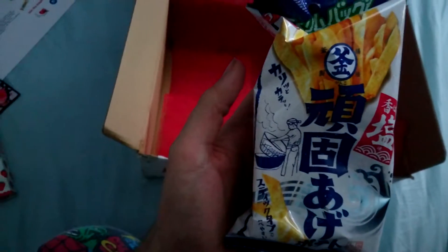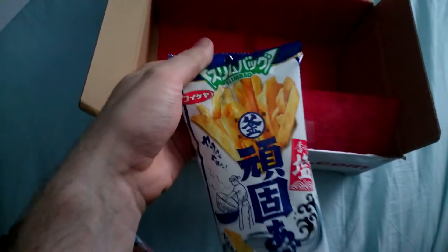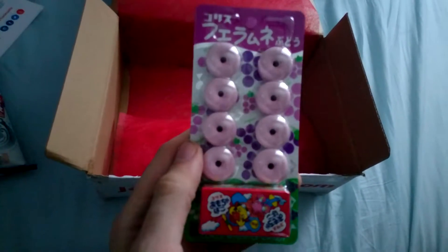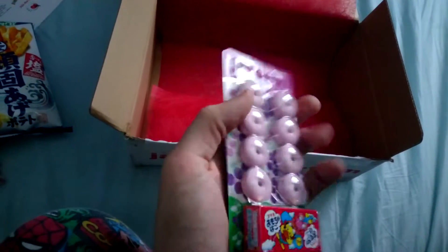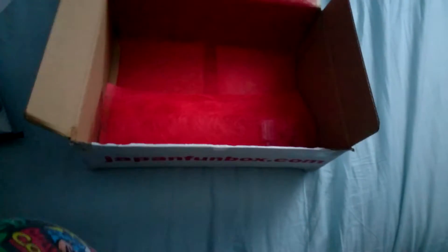It looks like they're just meant to be like fries, or chips if you're English. Sorry to get this all confused. So that's a bag just meant to taste like fries. Now this is the whistle candy — they're a lot bigger than I thought they would be. I definitely want to try them out. Pretty sure you just stick it in your gob and blow through it and it'll make a little whistle.